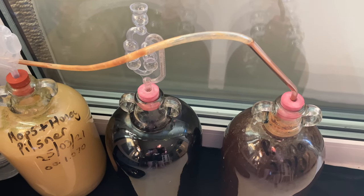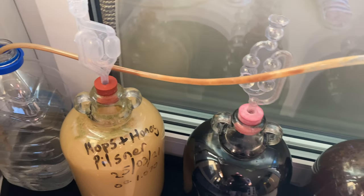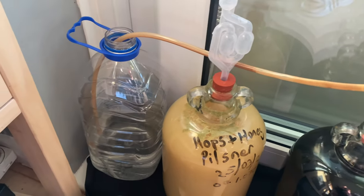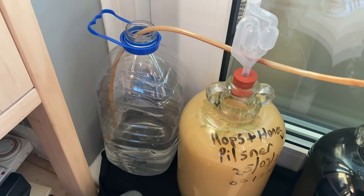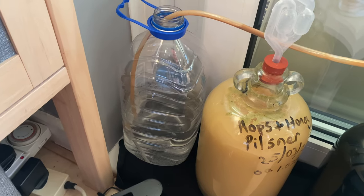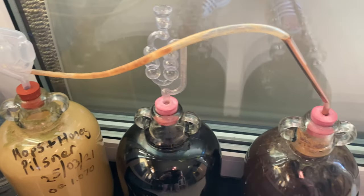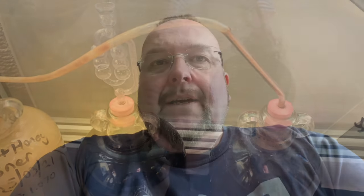Just an update from a day later to show you that the blow-off pipe was absolutely necessary. As you can see it's got Krausen going all the way down, but the air is still getting through and the bubbles are still coming up — so these are definitely worth using. We'll be back in a couple of weeks time when it comes to clearing.